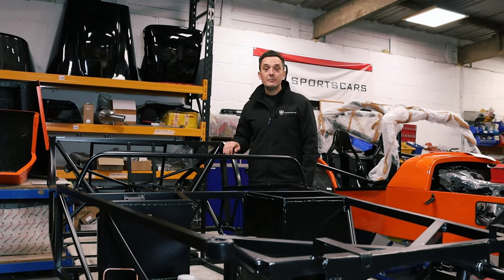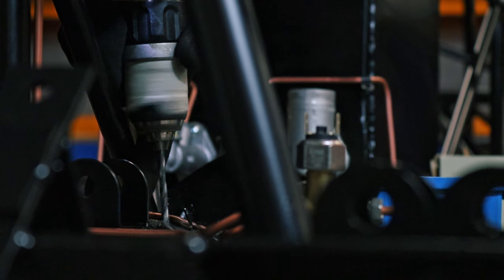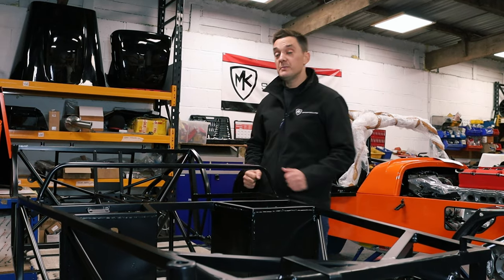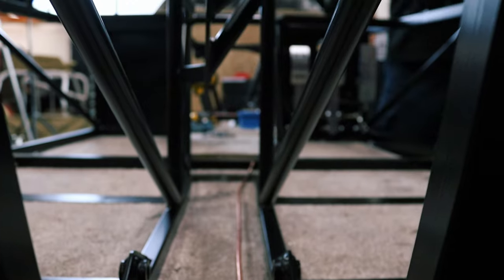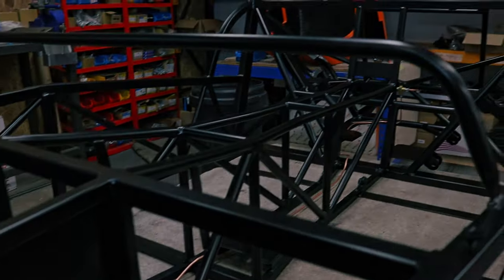Chassis production is absolutely flying at the minute - it is going crazy. We've got another car in here for the brake lines and fuel lines to be fitted. This is Mr Pease - you know who you are. This will be out to you very, very shortly once we fit your brake lines, fuel lines and floor pan.